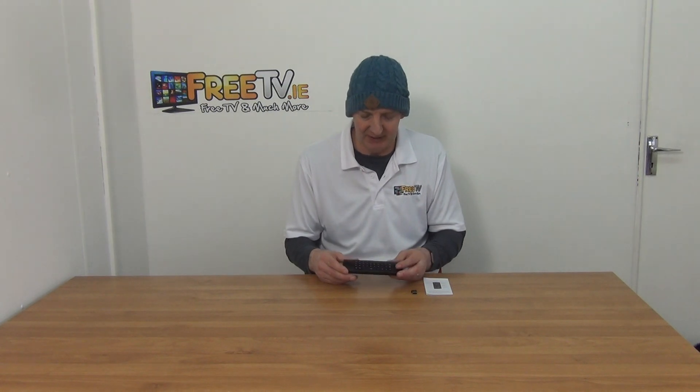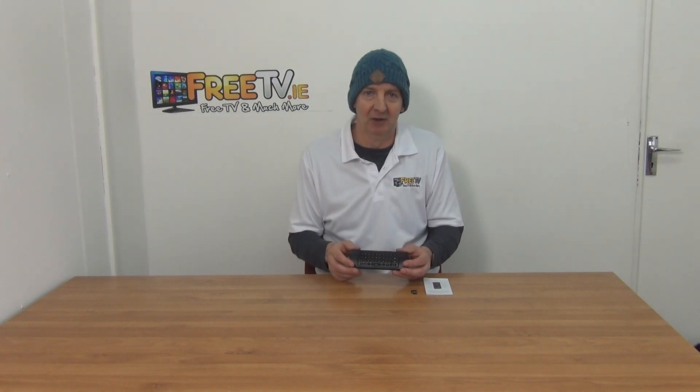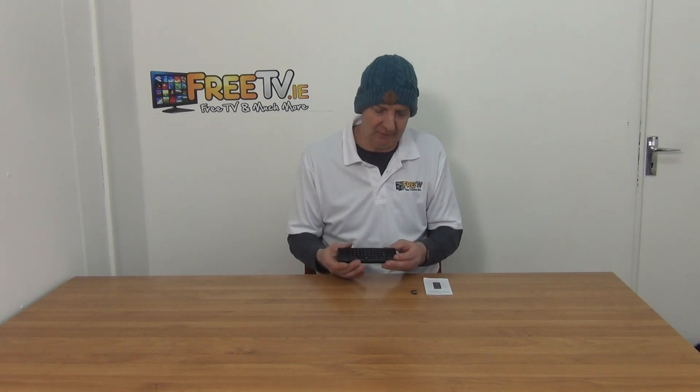There's some 5.8 GHz out there, but 2.4 is the most common. So you can just type in whenever you want and use it directly with a set-top box. This particular model will actually work on a huge range of smart TVs, Android boxes, etc. But specifically, we've tested and know it works with the Beelink GT1s — so it's perfect for it.